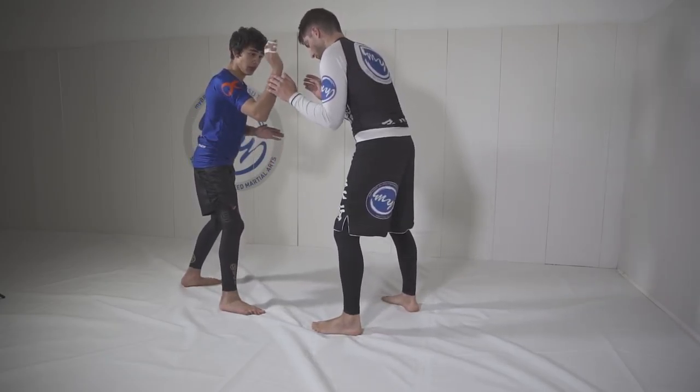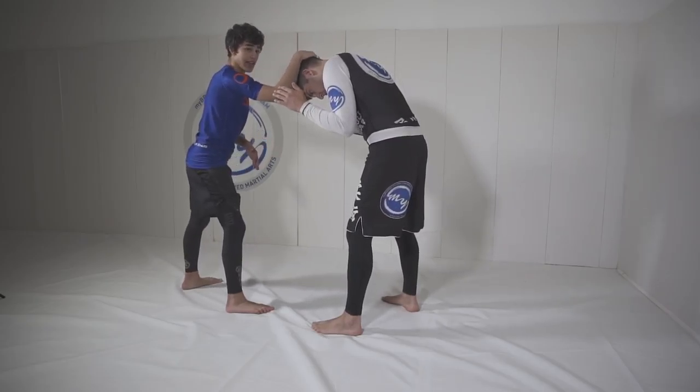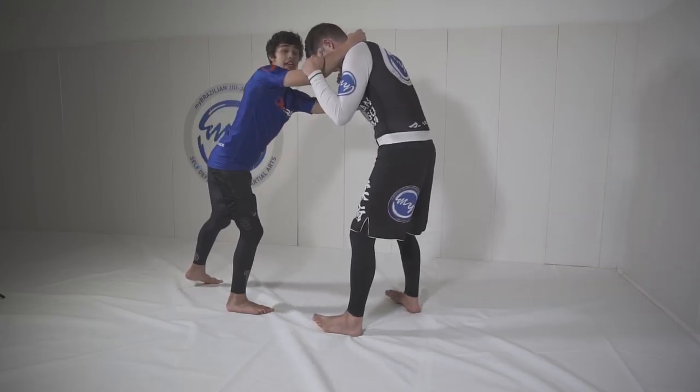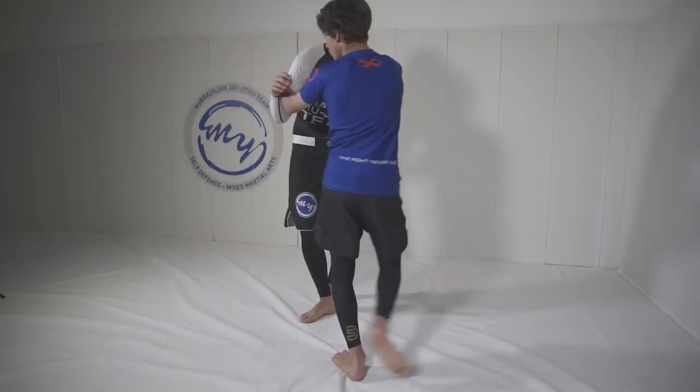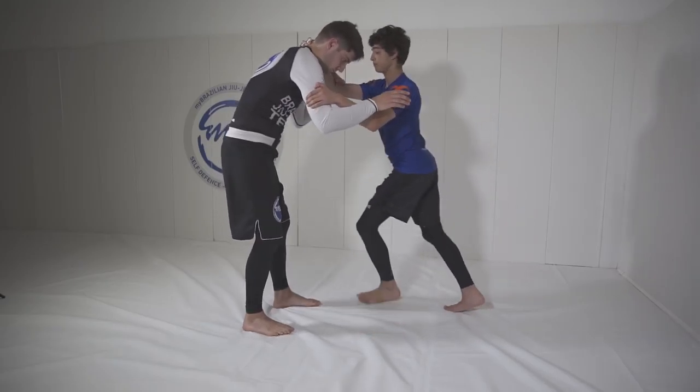It doesn't really matter your stance, just as long as you have a strong grip. I'm going to reach over to the back of the neck or the crown of the head, similar to a Thai clinch. And I'm going to get inside control on his bicep so I can snap him down easier.